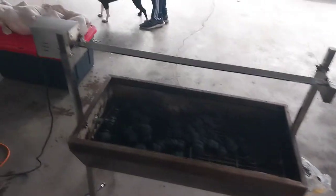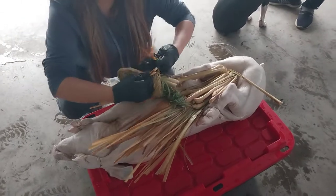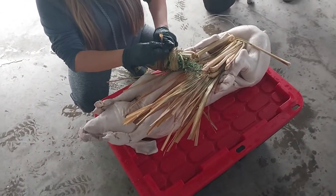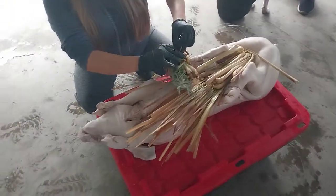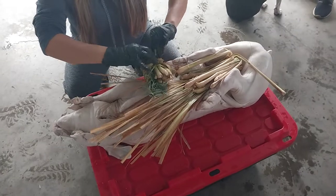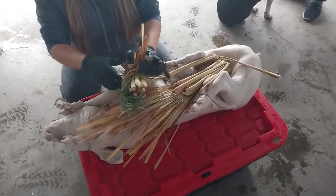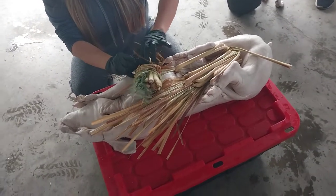For flavor I'm using rosemary, lemon, and brown sugar. I soaked it overnight in water with lemon, garlic powder, and salt.